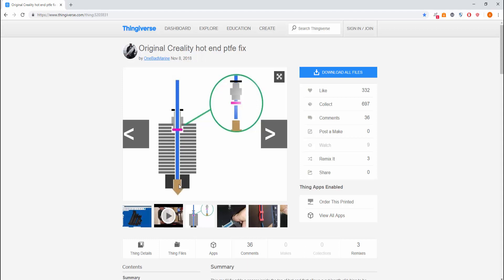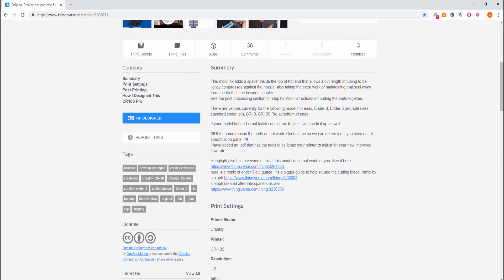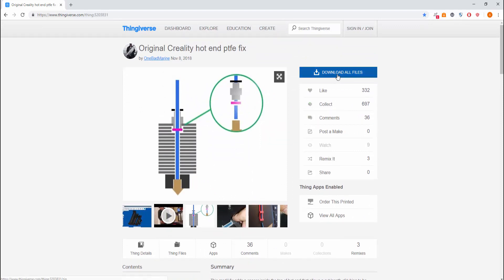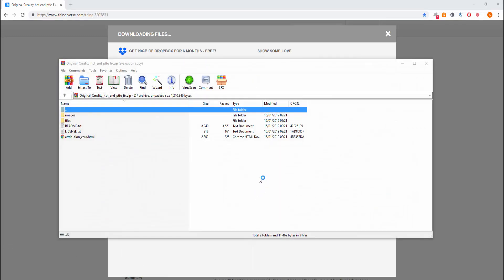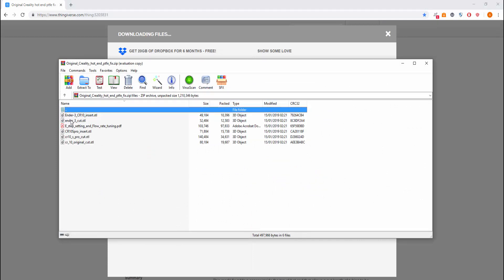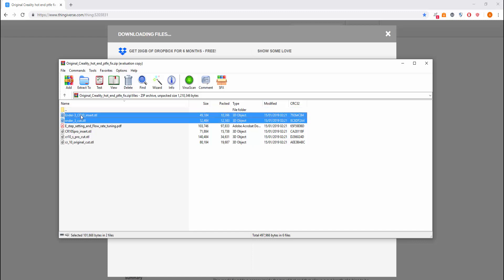This fix should stop the under extrusion I've been getting. It covers quite a few different machines: the Ender 3, the Ender 3 Pro, CR10, and CR10S, but there are different files for each part. What you need to do is download the file. The files we need are the ender3_cut.stl and the ender3_cr10_insert.stl.